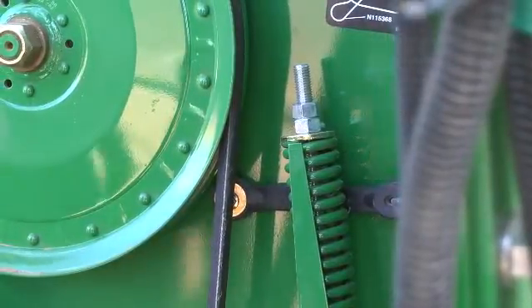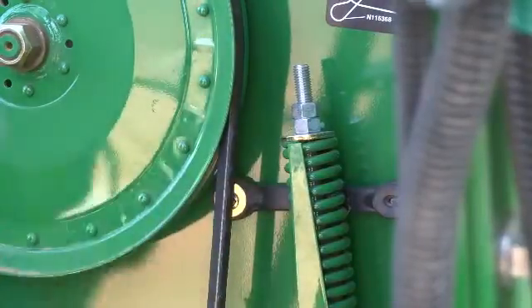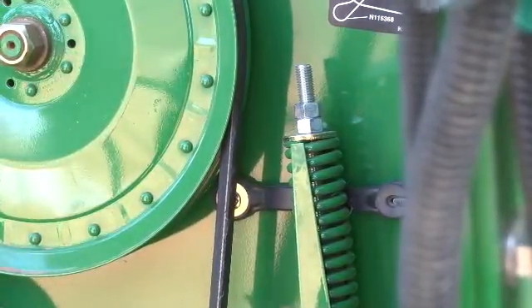Check the spring length gauge on the cleaner drive belt tension adjustment. The end of the gauge should be flush with the edge of the spring washer.